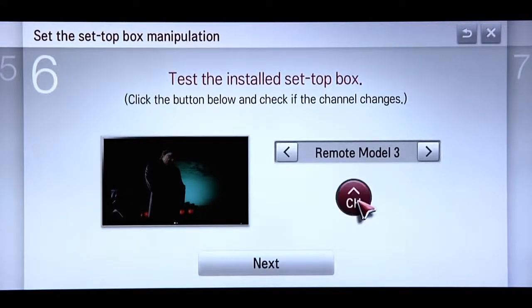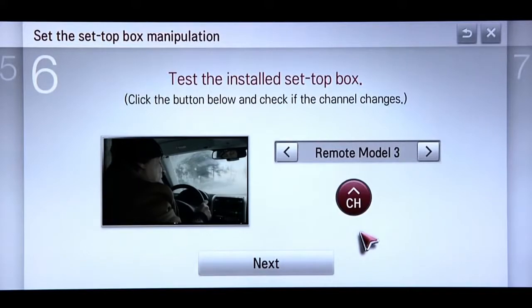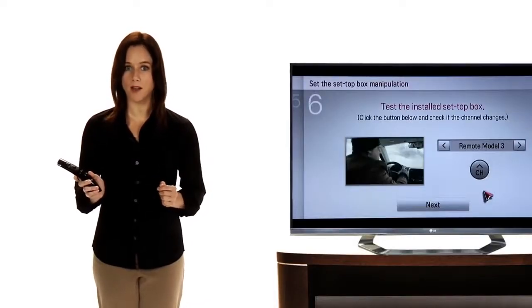Press the red Channel Up button and notice if the TV channel changes in the video window on the left of the screen. If not, you may need to switch to a different remote model for the box.